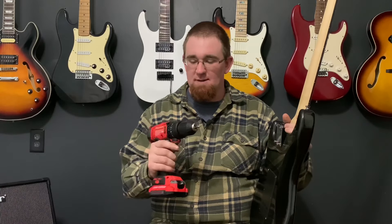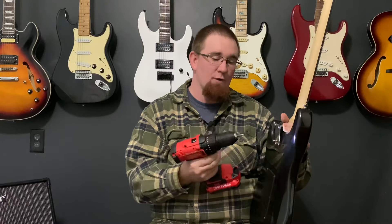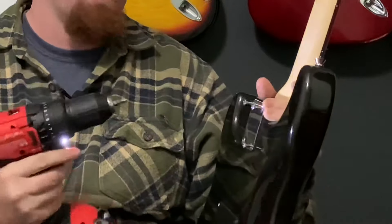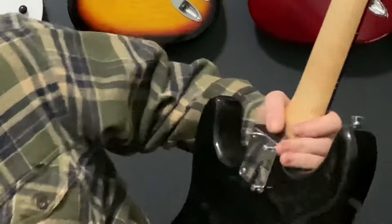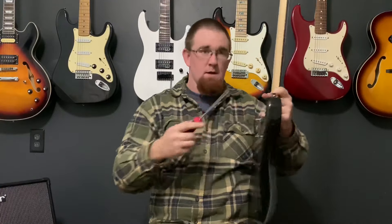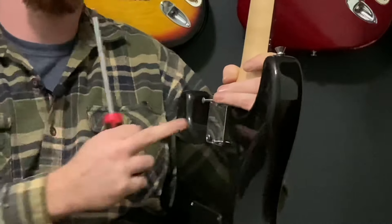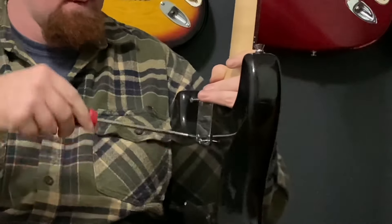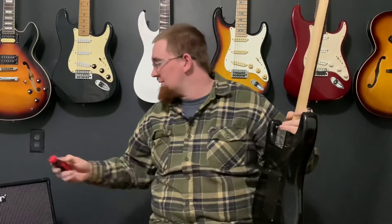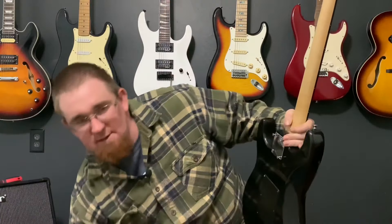I'm just going to show you that I have this thing set on one — speed's on one — and I'm going to show you that I can't over-tighten these bolts. It won't move anymore. People think if you use a drill it'll strip something out. Look at that — I can still turn the screw. So if you have your drill set on a low setting and you have a good drill, you won't over-tighten it. But that's not what we're going to be doing today.